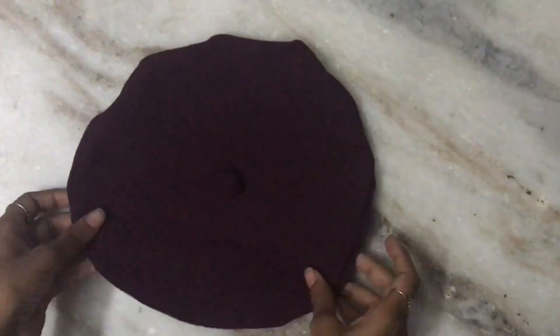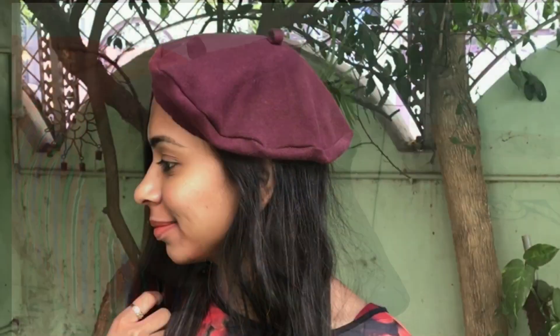And then we have it — our very own beret! Hope you guys would have enjoyed watching this video, and if you did, then don't forget to like, comment, and subscribe.